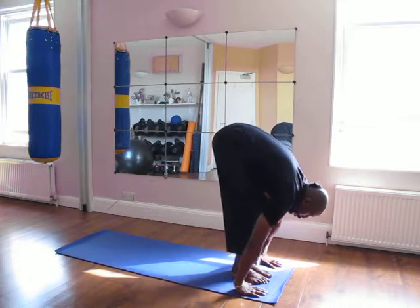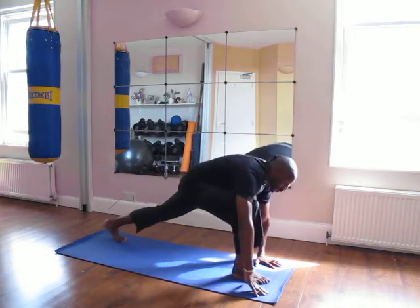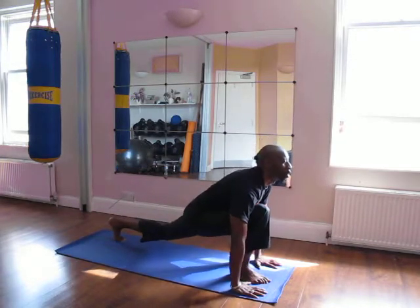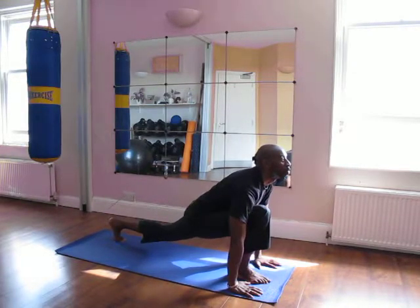Then you bring your left leg back. Notice I'm bending my knees slightly. Left leg back as far as it can go, pushing my knee over my foot, holding up the head, and breathing into my pelvis. Inhale and exhale.